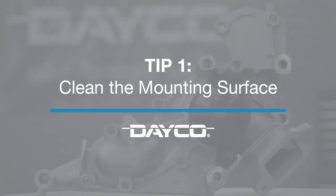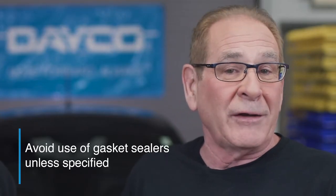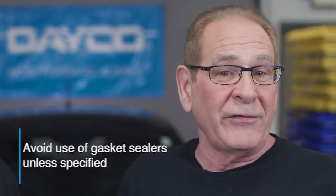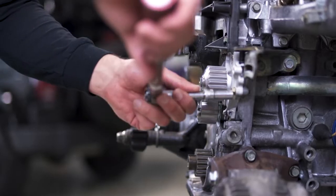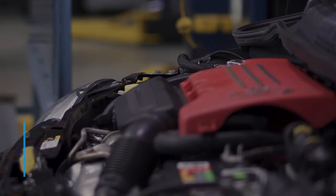Here are some quick installation tips. First, clean the mounting surface — it's got to be spotless. Avoid the use of gasket sealers, as that will impact product longevity; they aren't needed with water pumps unless specified. Next, check to make sure you have the proper torque for your fasteners so you don't distort the casting or create an opportunity for a leak.